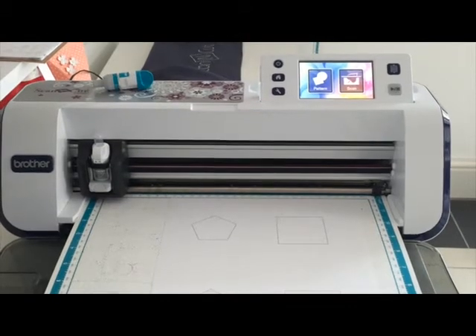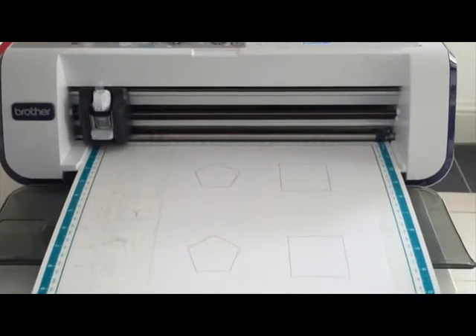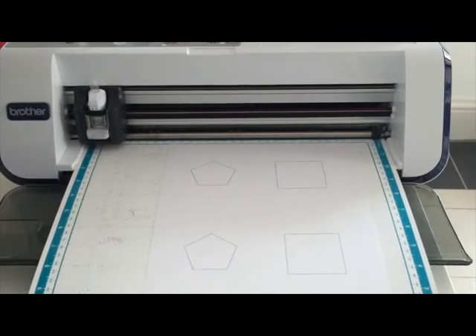On my mat here I've got four shapes that I've printed out - there's a pentagon and a square, and then I've duplicated those shapes directly underneath. What I'm going to show you how to do is add a quarter inch seam allowance on the outside of the top two shapes and add a quarter inch seam allowance on the inside of the bottom two.